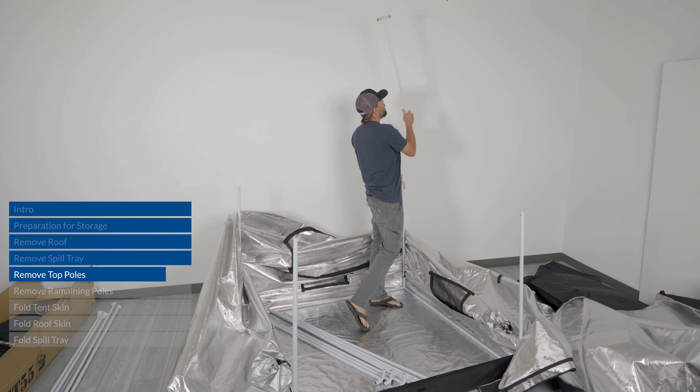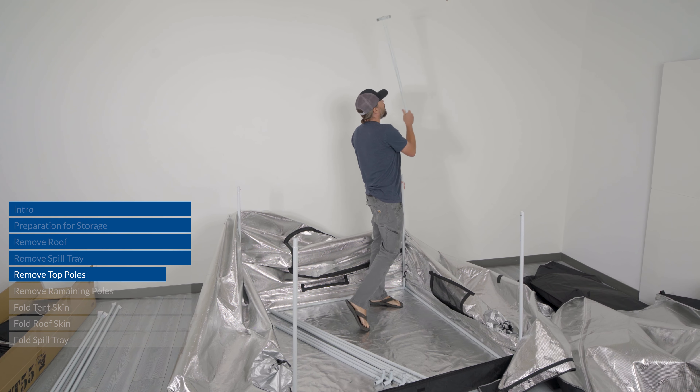We're also going to fully zip up the door, making sure you have clean zipper runs — zip the door all the way up. Now everything is fully zipped. At this point you want to tuck the sides of the tent into itself before laying the whole thing flat. This is the same for larger tents like 4x8, 5x9, 8x8, 9x9, 10x10, all the way up to 10x20 — obviously the larger the skin, the more difficult that task becomes, but it's all the same principle.